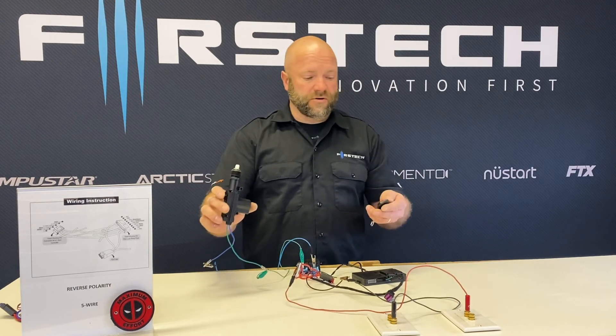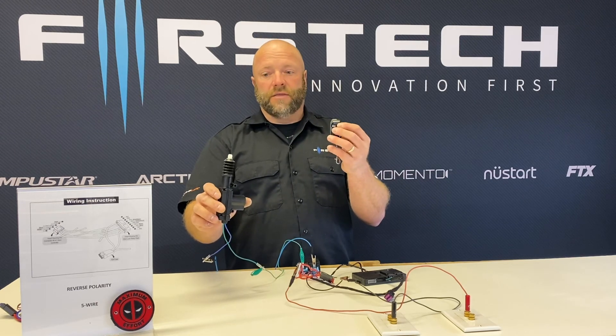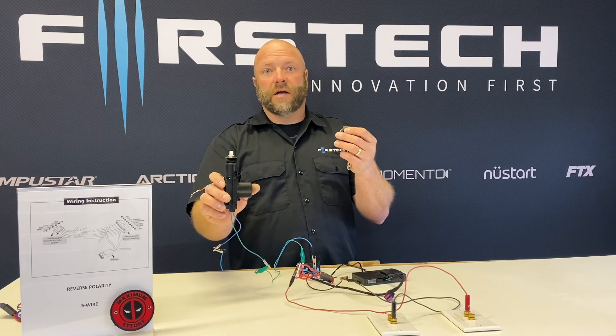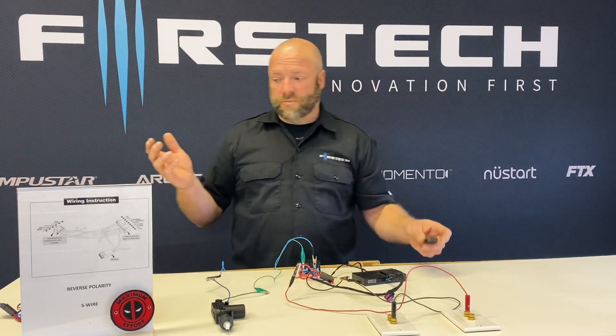For demonstration purposes, I'll press unlock on the remote — you'll notice that the actuator unlocks. And then if I press lock, you'll see that the actuator locks. So that's all there is to it — reverse polarity.